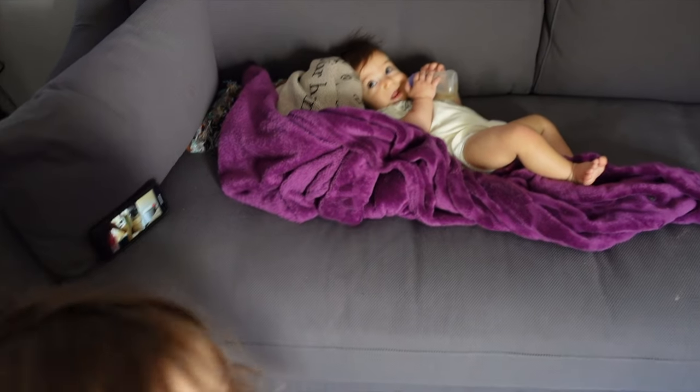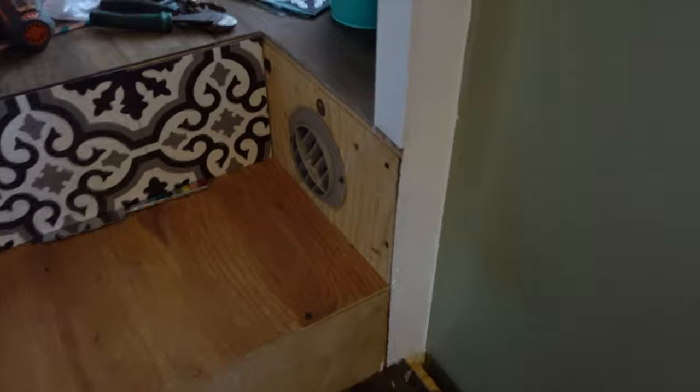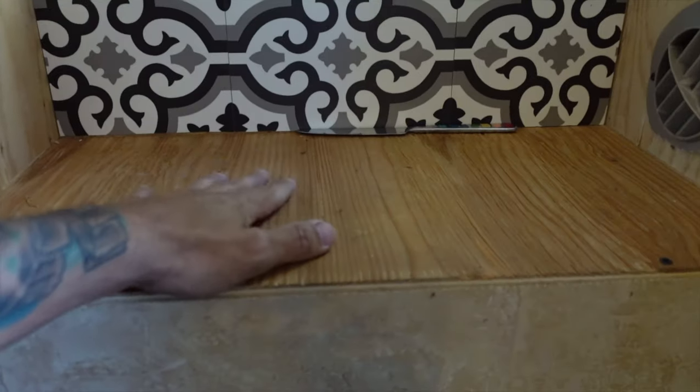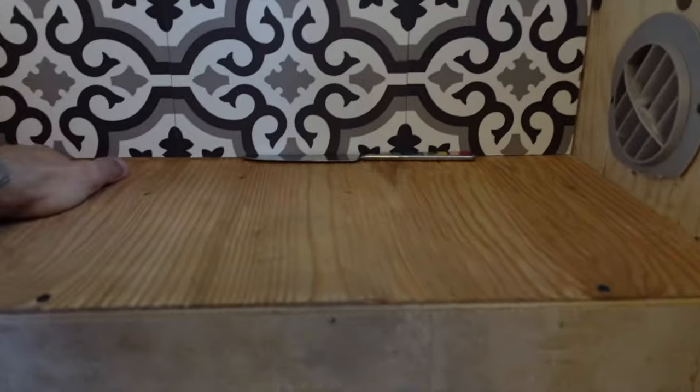Someone's going to knock over my time-lapse. Yep, there it is — she's going to knock it over. All right, let's get to work. I had to cut this vent there in order to slide this piece in. It's going to be my first step — it's going to go right here, and then we're going to get it all lined up and aesthetic. So that's what we're working on today. It's Friday. We're stair making.